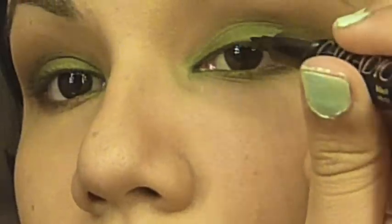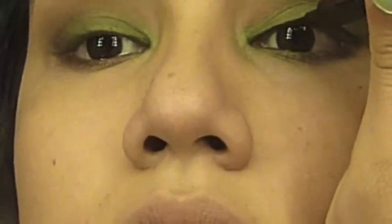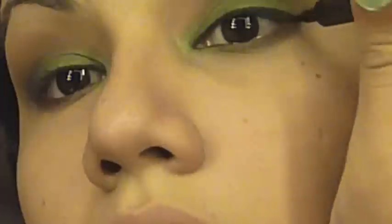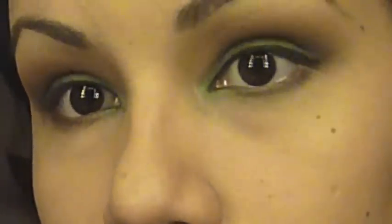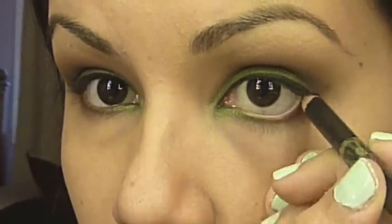Taking the liquid liner, line your top lash line from inner corner to outer corner, creating a small wing on the end. Then taking any black eyeliner pencil, rim your water lines in black.